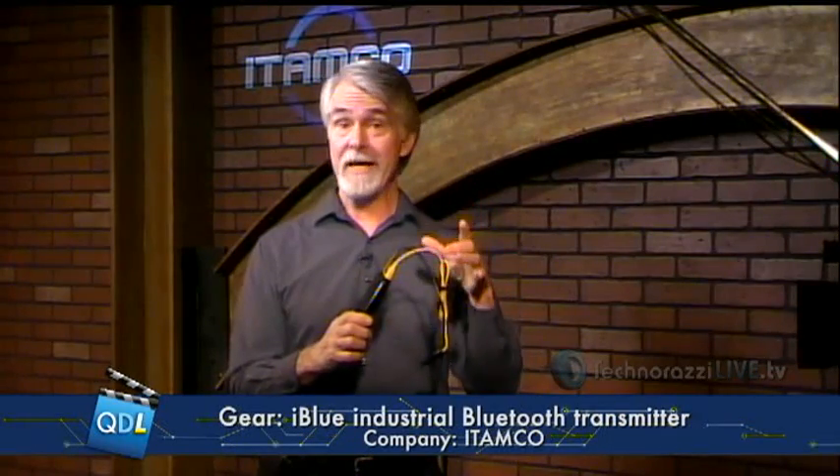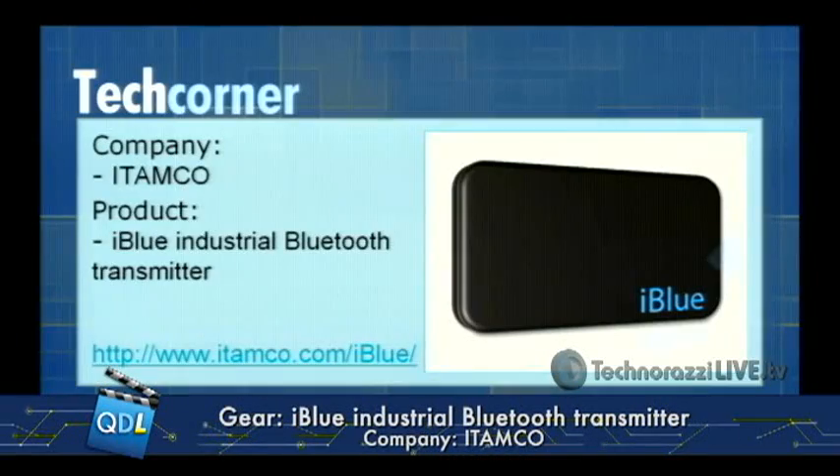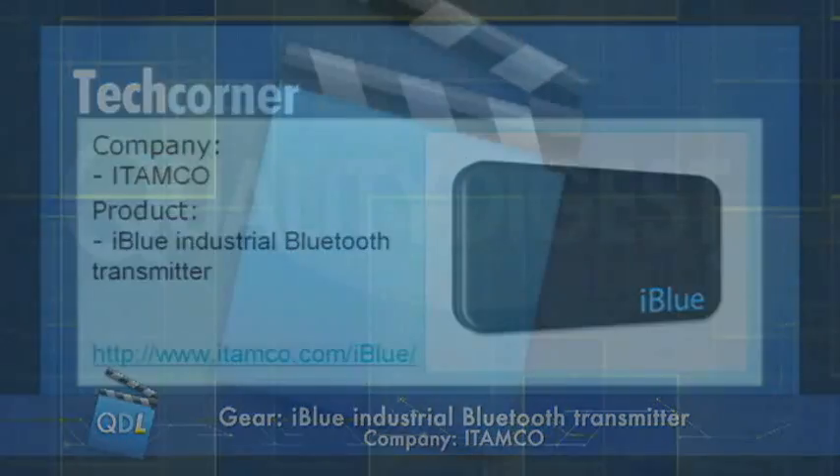The iBlue currently allows only one USB input, but according to Itamco, beginning next year they will update the firmware so you can tie in a multi-port USB hub and connect multiple devices — for instance, a four-port USB hub allowing up to four USB devices instead of one. This is the iBlue from Itamco. There's a link below the player page for more information, and thanks to Itamco for sending us the iBlue to look at today.